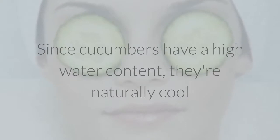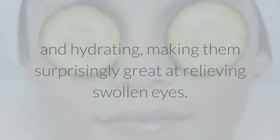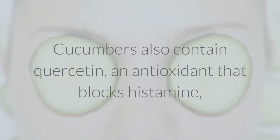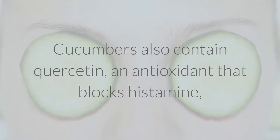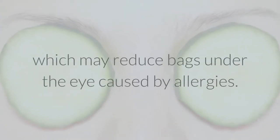Since cucumbers have a high water content, they're naturally cool and hydrating, making them surprisingly great at relieving swollen eyes. Cucumbers also contain quercetin, an antioxidant that blocks histamine, which may reduce bags under the eye caused by allergies.